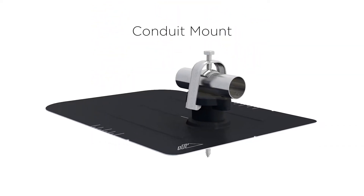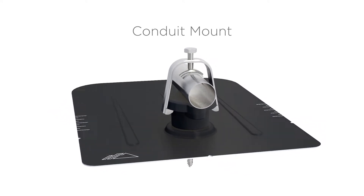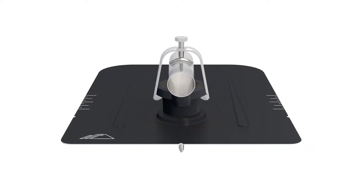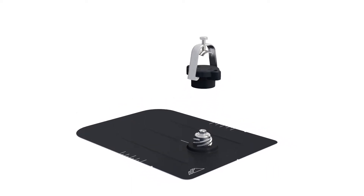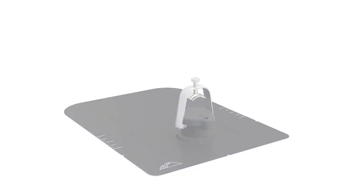This is Conduit Mount, a multi-purpose roof attachment for conduit and other electrical equipment. Designed to meet the needs of solar, it is the first building product to be triple certified to electrical, structural, and waterproofing standards. At its core, Conduit Mount provides redundant layers of roof protection by both elevating and encapsulating the water seal.